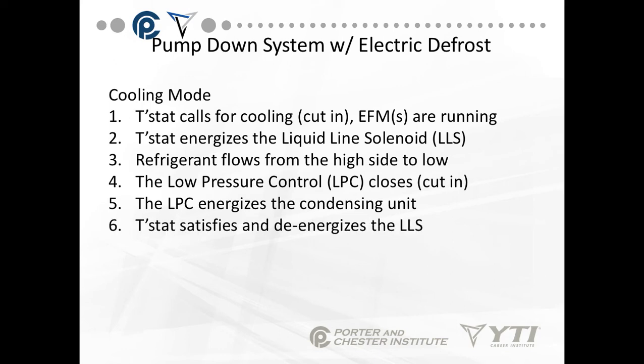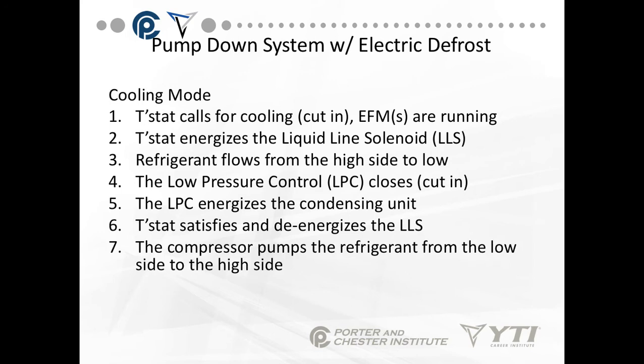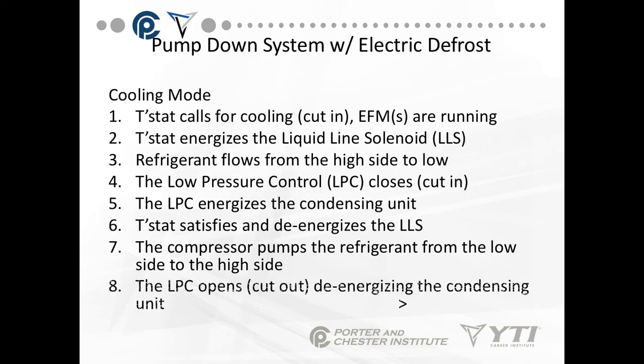At the completion of the cooling cycle, when the thermostat has reached its set temperature, the thermostat satisfies — it opens the circuit and de-energizes the liquid-line solenoid. The compressor continues to run and pumps the refrigerant from the low side to the high side. Once the refrigerant is out of the evaporator and it's almost at a vacuum or very low pressure, the low pressure control opens and de-energizes the condensing unit. The purpose of this is that we never have liquid refrigerant sitting in the evaporator, because liquid refrigerant will migrate from the condensing unit to the evaporator on the off cycle — liquid refrigerant will always migrate to the cooler temperatures.